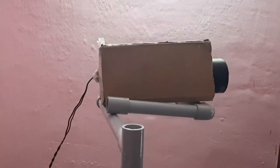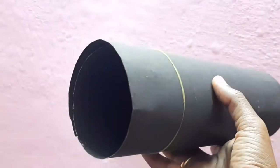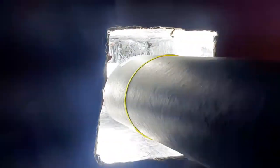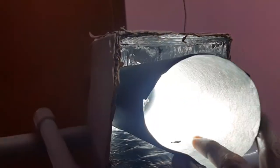When we fix a stand, we will fix a PVC pipe. We will cut a rectangular box and fix the light. If we fix the aluminum foil, we will use it. In the spotlight, we will show a chart paper — the black chart paper is ready. That's why we will create a spotlight.